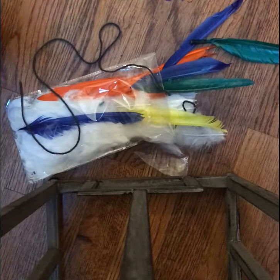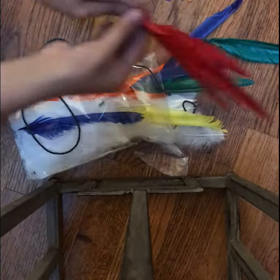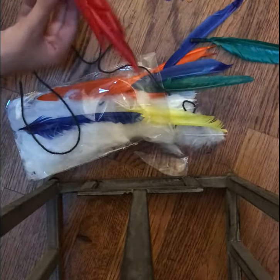You can get them anywhere — I got the feathers at Walmart. Just wrap them around and try to shape them kind of plane-like, like a paper plane.